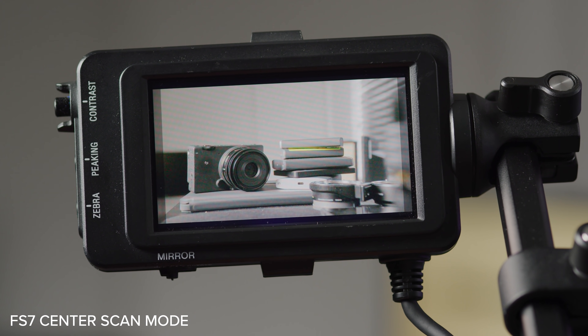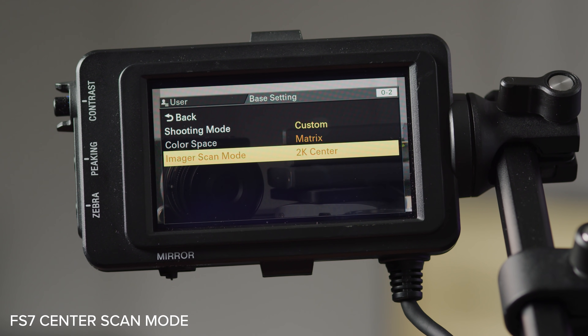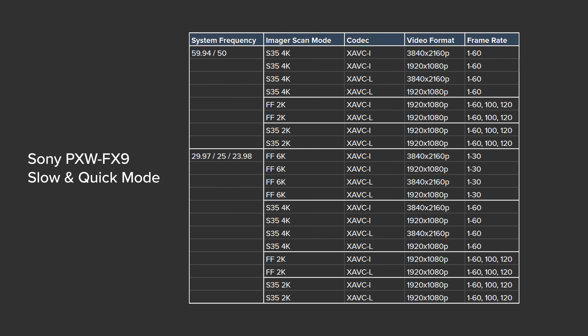Switching between imaging modes is faster than the FS7 but could be improved — it would be great for the camera to have the ability to assign imaging modes and frame rate switches to single button presses. One thing many people wanted was the 2K center scan mode similar to that of the previous F cameras, and unfortunately there isn't one in this camera currently. I have heard conflicting things from Sony about whether this will be added in future firmware updates, so we'll have to wait and see. As with the rest of Sony's camera family, the FX9 features a slow and quick mode. Currently you can shoot up to 120 frames per second in 2K mode, and Sony will be introducing a 180 fps option in a future update. One thing to note is that as soon as you go into slow and quick mode, you lose all autofocus capabilities.